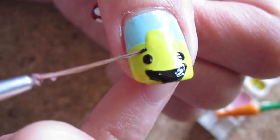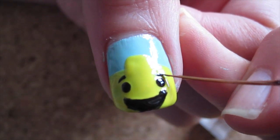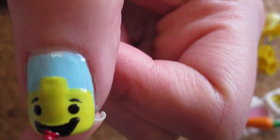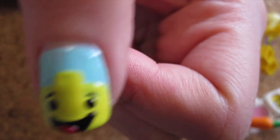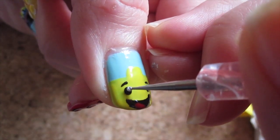Using the same brush, create two short dashes slanting down to create two eyebrows for the little man. And cause he's cheeky like that, add a red tongue by dotting it with a dotting tool. Then dot a small white dot on the eyes to give more sparkle and life.